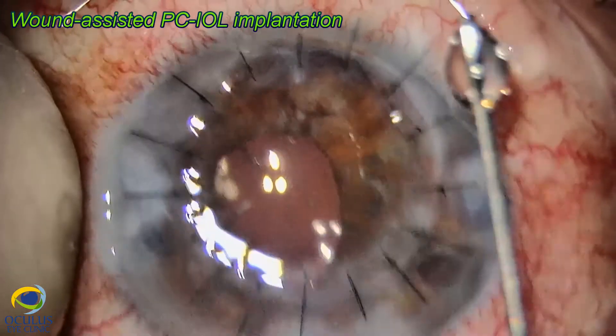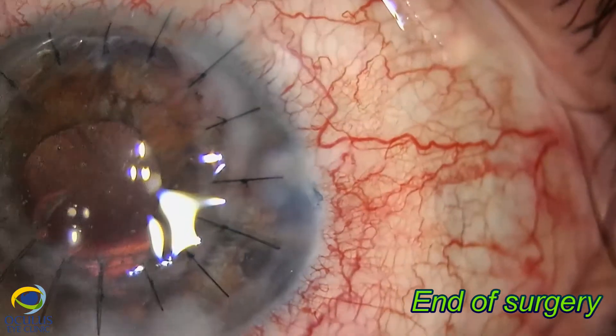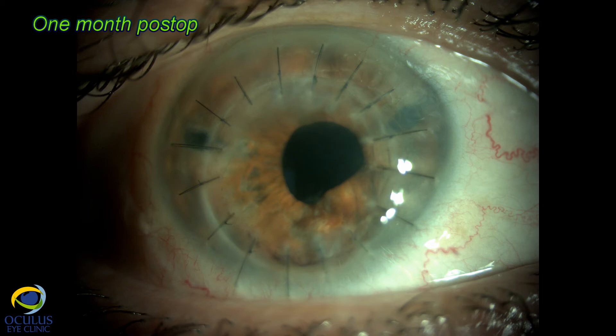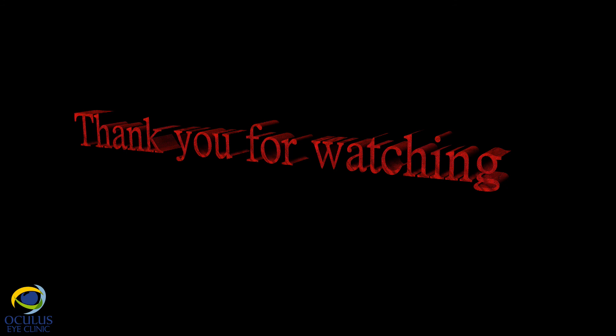I implanted an IQ IOL via wound-assisted technique through a 2.2 mm incision. One month post-operatively, the eye showed a nice clear graft, good IOP, a well-centered IOL, no inflammation, and a quiet eye. Thank you for watching.